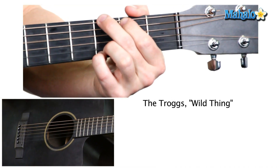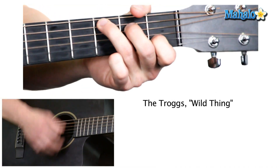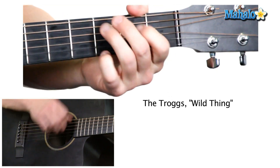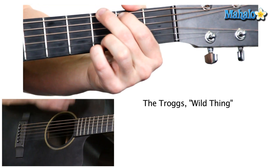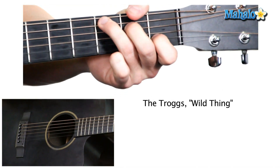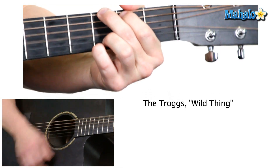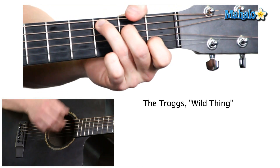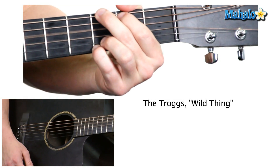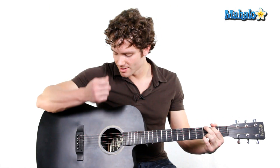So the full pattern is: down, down, up, down — down, up, down — up, down — down — down, up, down. Going through D, up to C, G, C, D, C, G. We're actually doing a lot of different strumming and changing chords at the same time.